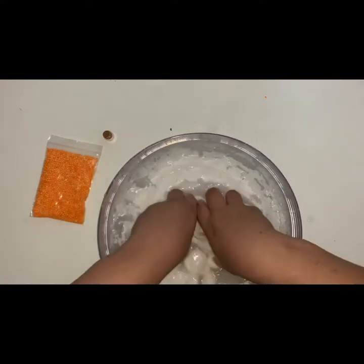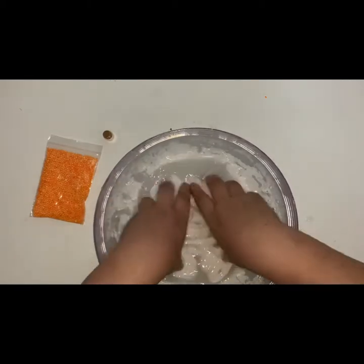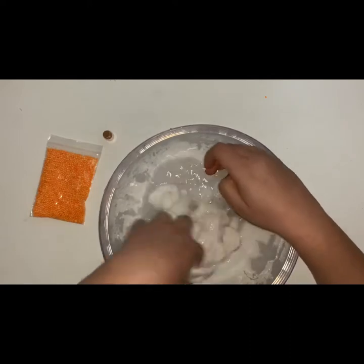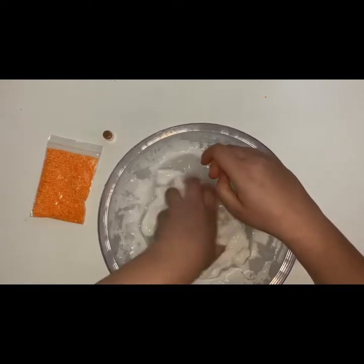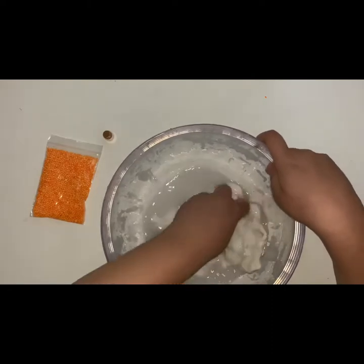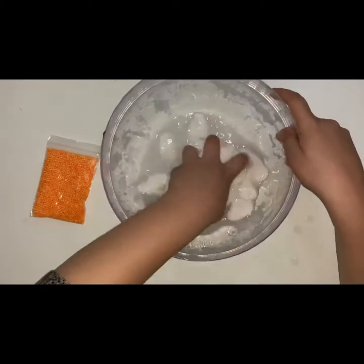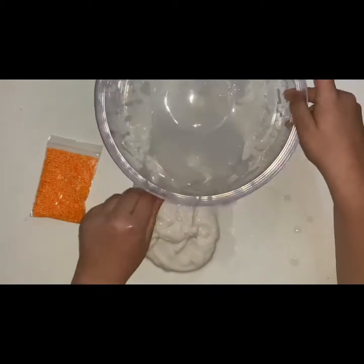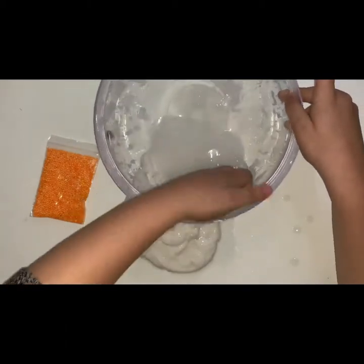My partner wants it to be jiggly slime, so that's what I'm trying to achieve, but I've never made jiggly slime so this is going to be interesting. Now we're going to try and use this — it kind of goes to the cheese curd stage again, which is fine.